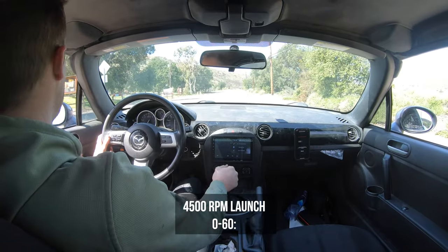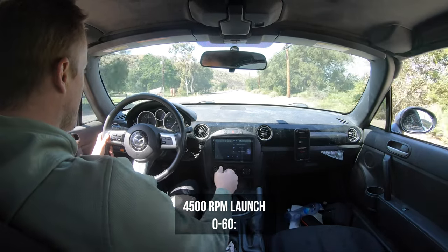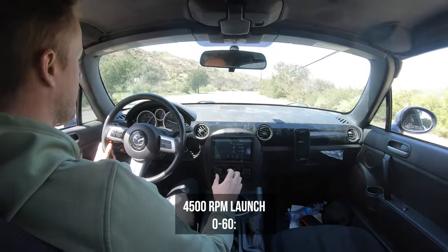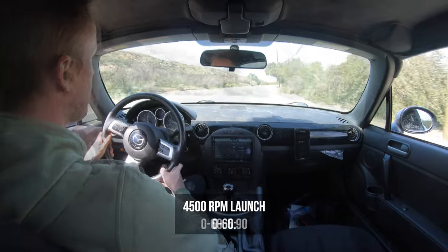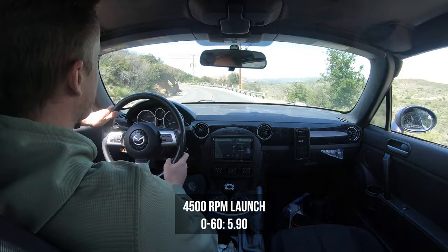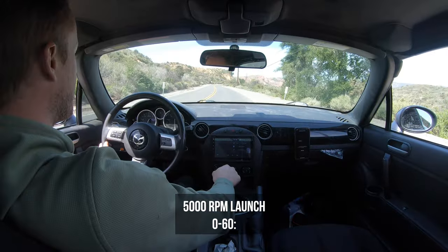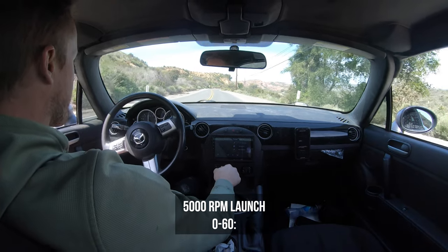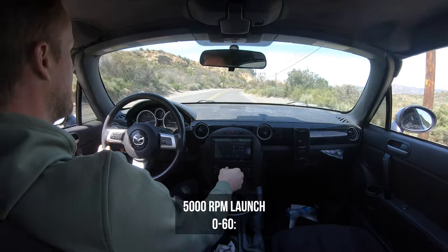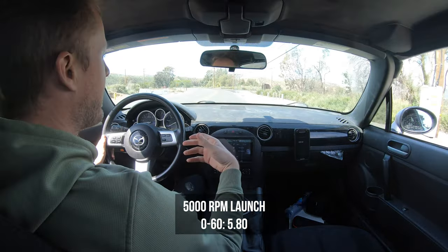We'll go to 4,500 RPM. So that was 5.9 seconds. And then at 5,000 RPM, that was 5.8 seconds.